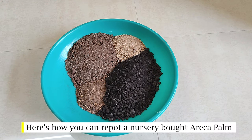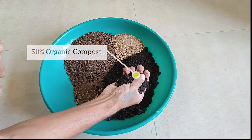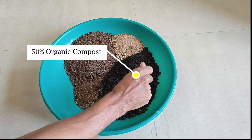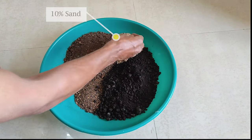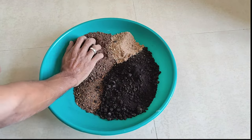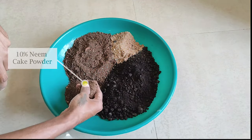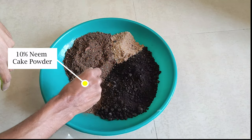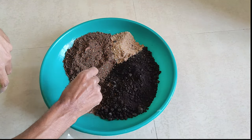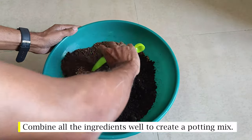Here's how you can repot a nursery-bought areca palm. For the potting mix you'll need: 50% organic compost, 10% sand, 30% garden soil, and 10% neem cake powder. Combine all the ingredients well to create a potting mix.